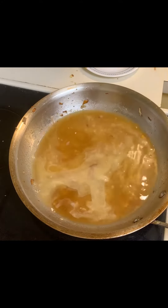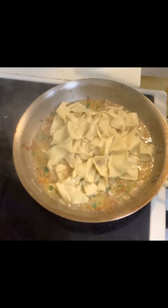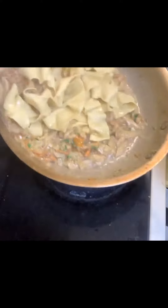Now I re-add the mushrooms, toss in the fresh herbs, and finally add some fresh pappardelle pasta — you can use whatever noodles you like here. Finally, I plate it all up and dust it off with some fresh parmesan.